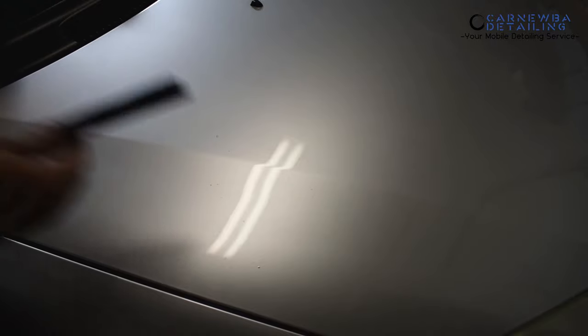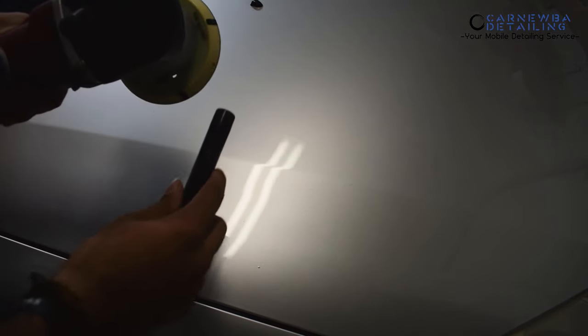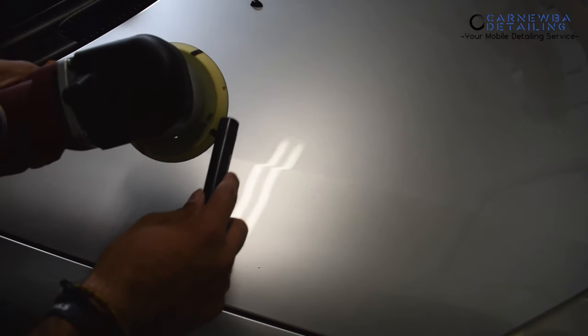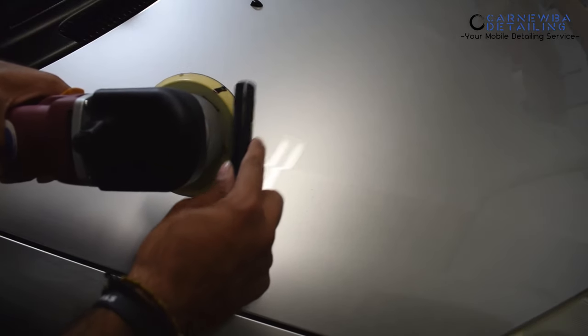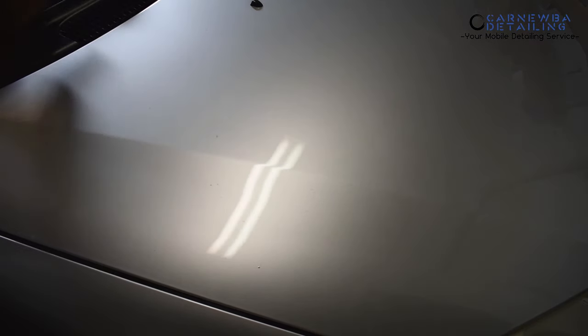The first thing I want you to do is grab a permanent marker or a Sharpie. You're going to put four lines in the backing plate of your dual action polisher. You'll see exactly why we do this in just one second — it's really going to help you guys out a lot.